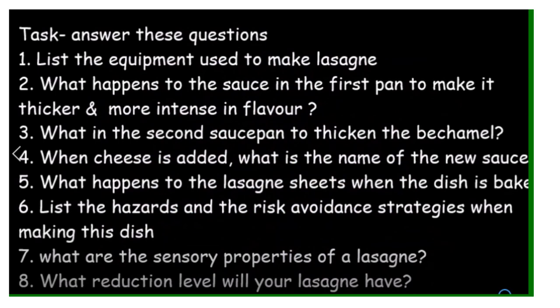The finished one for me was a slight soft mound on the plate with garlic bread. The task I want you to do is to answer these questions: list the equipment used to make the lasagna; what happens to the sauce in the first pan to make it thicker and have a more intense flavour; in the second saucepan, what happens to thicken the béchamel and what's going on with the starch particles; when cheese is added, what is the name of the new sauce; what happens to the lasagna sheets when the dish is baked; list the hazards and risk avoidance strategies; what are the sensory properties of a good lasagna; and what reduction level will your lasagna have — will it be a soft mound or a sliceable portion?